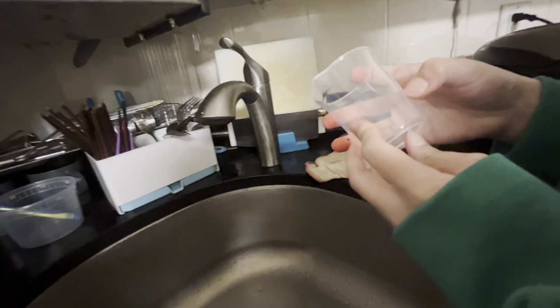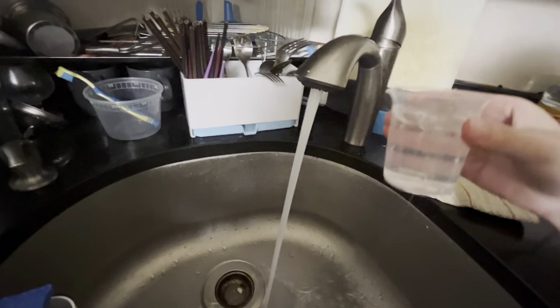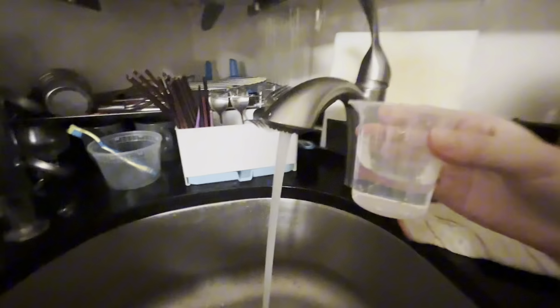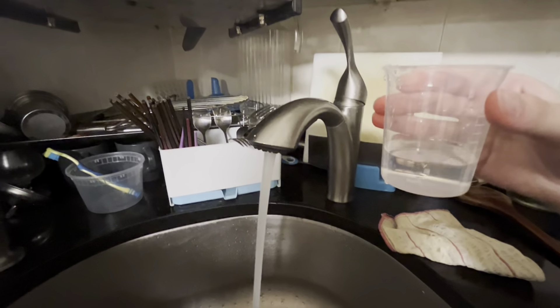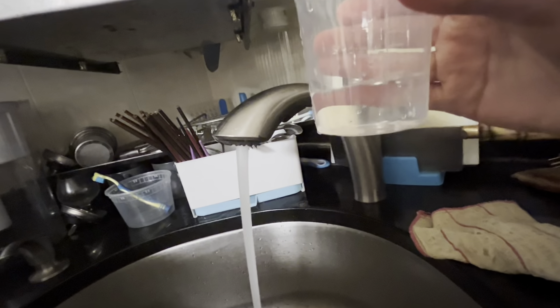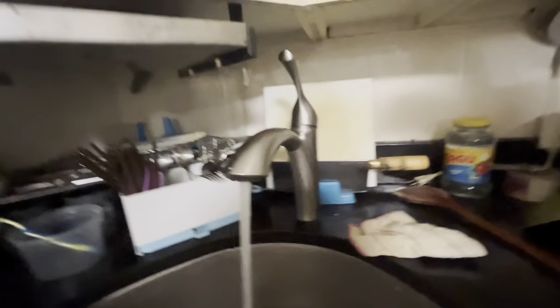One, two, three, four, five. One, two, three. Now we have to stop right here. Okay, is it added? Yeah, pour it out. Yeah, it's still not. Okay, that's too low. Is that the right amount? That's the perfect amount.